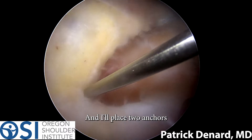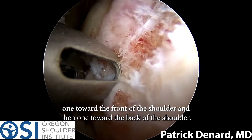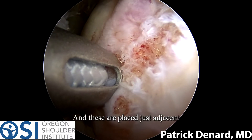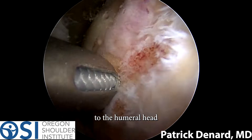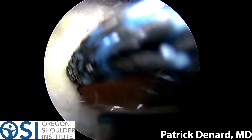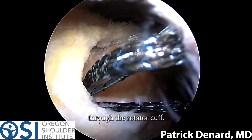I'll place two anchors — one toward the front of the shoulder and one toward the back of the shoulder. These are placed just adjacent to the humeral head and at the edges of the rotator cuff tear. These anchors have sutures on them that can be passed through the rotator cuff.